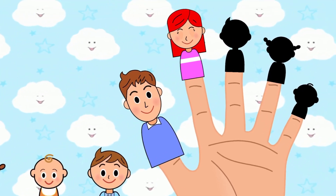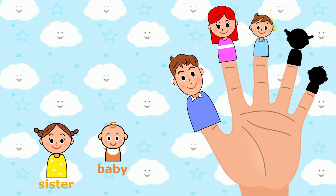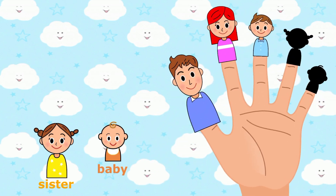Brother finger, brother finger, where are you? Brother finger. Here I am, here I am, how do you do?